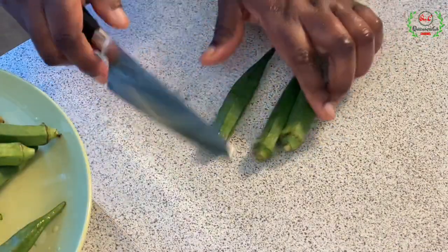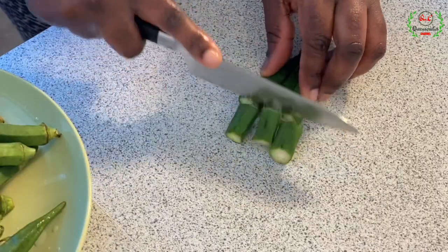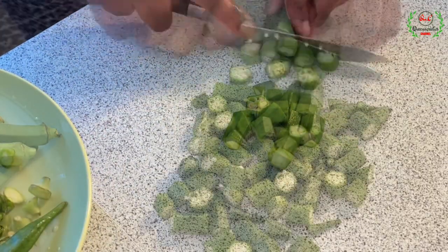Here is my okra. I'm going ahead to remove the heads, then I'll cut them into large chunks because I'm using my food processor to crush them.